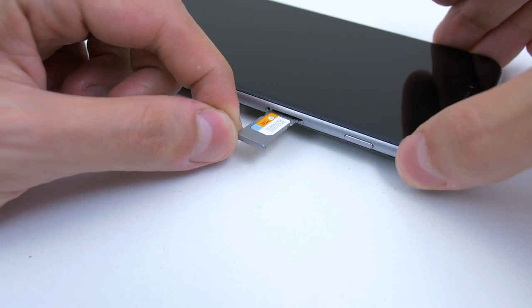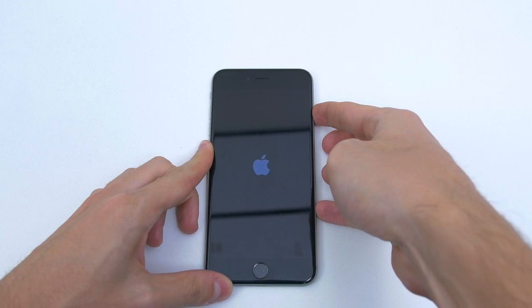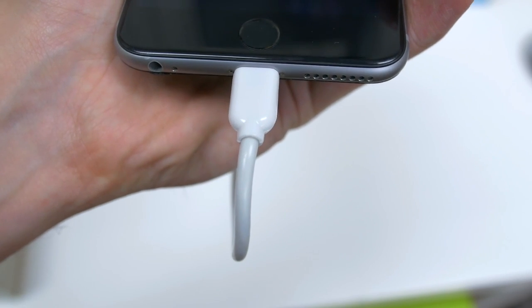There's a link down below to show you how that's done. Once the SIM card is inside the phone, go ahead and turn it back on. You should get a SIM invalid message as soon as it boots up, which is fine. The next step is to plug in your iPhone to your PC and open up iTunes.